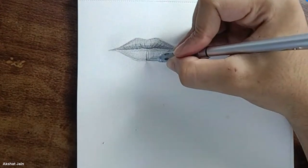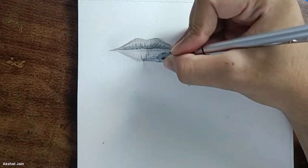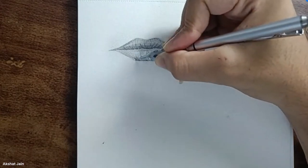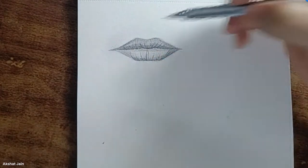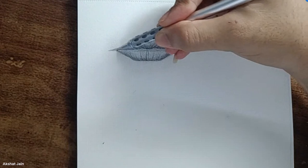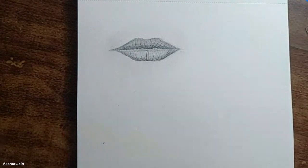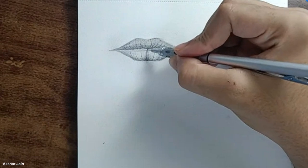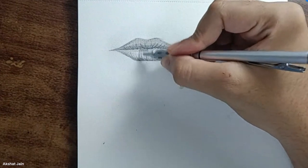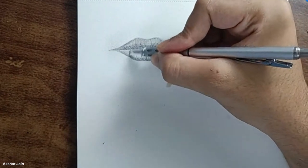We'll do the same thing for the left portion. Begin in the flow, keeping the strokes flowing in rhythm. Once you reach the left portion, draw simple strokes — mostly shading. The strokes from the upper portion should be dark, and as soon as you reach the end portion you can just shade the whole area.